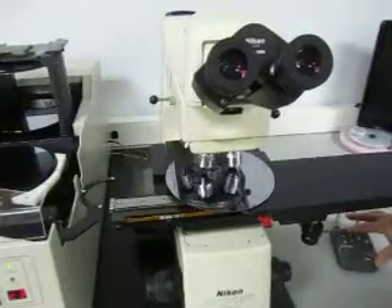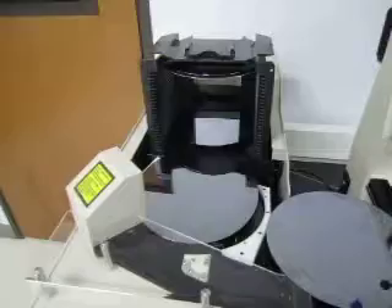We'll give you a look through the optics in a minute. Once the wafer is done being inspected, it returns to the position.